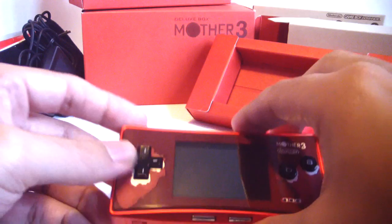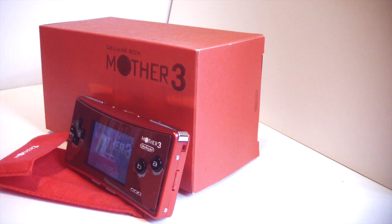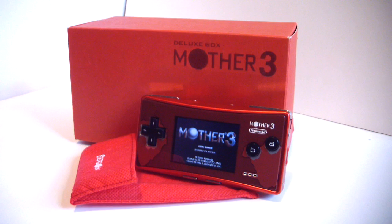Here's a close-up of Mother 3 booting up. If I knew Japanese, I would love to start playing it, but otherwise I'm going to have to keep with the ROM. I'm very happy to own this. A friend in Japan actually hooked me up with it, and I'm very lucky to be able to add it to my collection. I'm happy to be able to show you guys a piece of Nintendo history. So that's the deluxe box set from Mother 3 GBA Micro — I'm glad you guys could see it. Stay tuned for more at Got2Game. Thanks for watching.